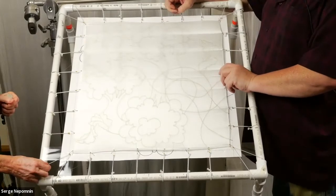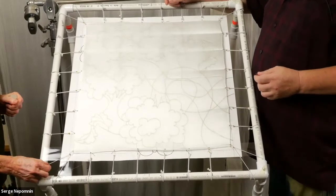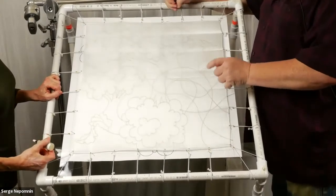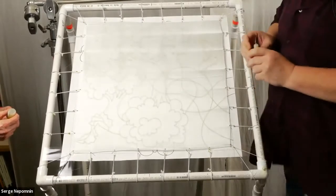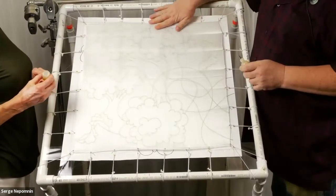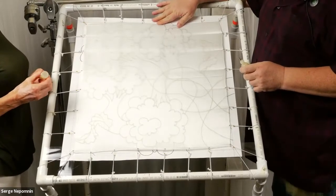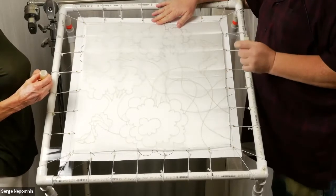We work while the silk is wet. The technique is called the certi technique — it's a French technique where we work on isolated areas wet on wet. The silk is quite thin, so I can see the design through it. For heavier silk, it's hard to see the design, which is why I outline it in dark ink so I can see through the silk. I don't draw on the silk itself.